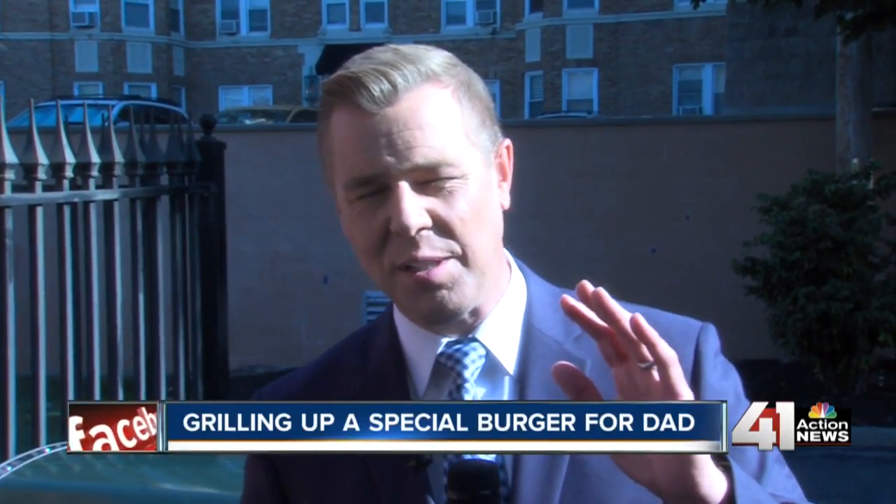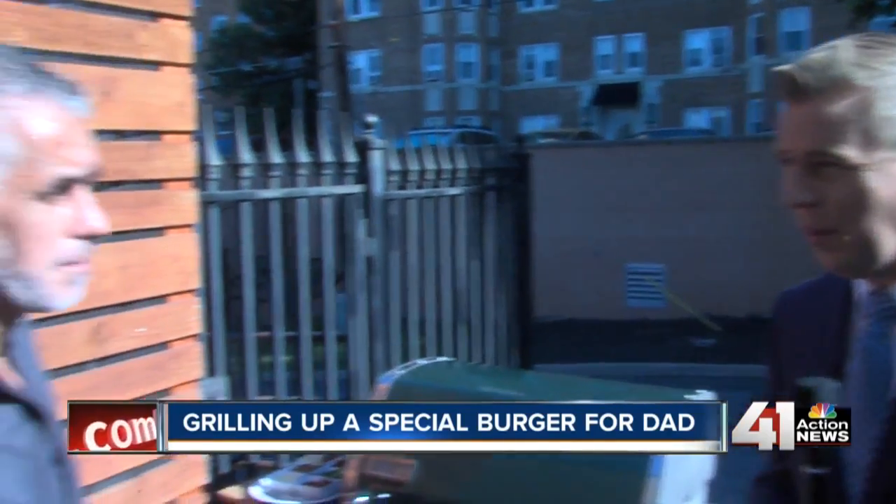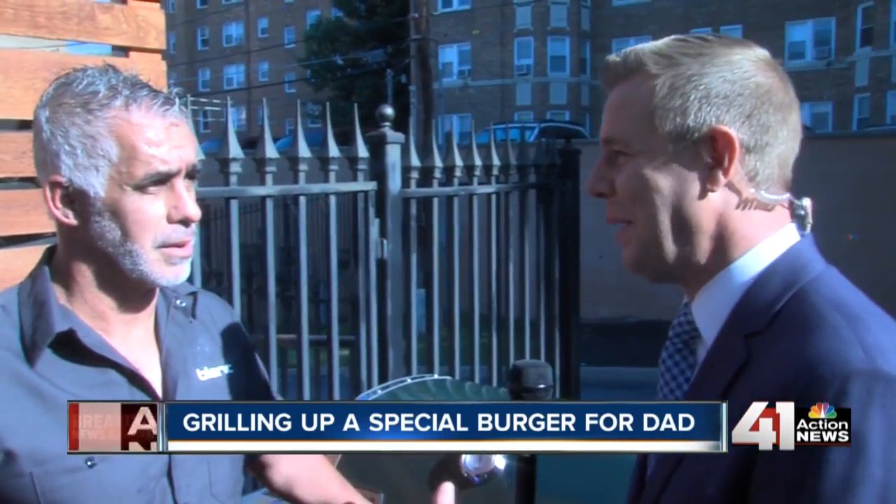We've got an expert here and we're going to talk about the best burger in the business. Ernesto Peralta from Blanck Burgers and Bottles is here. You guys specialize in gourmet burgers and we wanted the best tips.